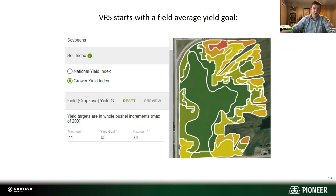Let me show you an example of what this looks like. To start a variable rate script, you start with a yield goal. In this example, a 65-bushel yield average is our goal and attainable in this field based on past history. We use the grower yield index, which spreads that yield data over a field and over those soil types. You see there are some straight lines and 90-degree lines in there — that's not a soil type zone, that's your yield data breaking up that zone into different buckets.